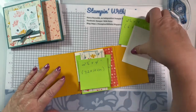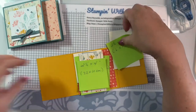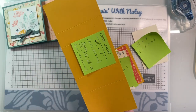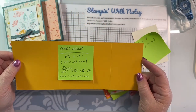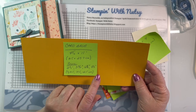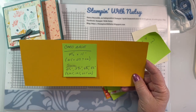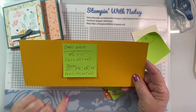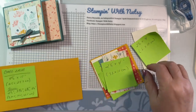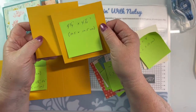Here we go with the measurements. The card base is four and a half by eleven inches - half a piece of card stock. Score it at two and a half inches, three and three quarter inches, six and three quarter inches, and eight and a quarter inches. In metric: 10.5 by 29.7 centimeters, scored at 7, 10.5, 18.5, and 22.5 centimeters.